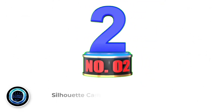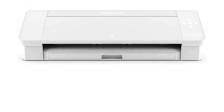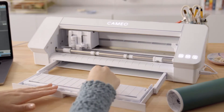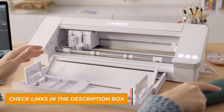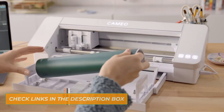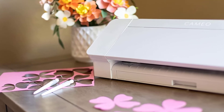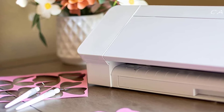Number 2: Silhouette Cameo 4. If you're looking for the best budget vinyl cutter, then the Silhouette Cameo 4 might be all you need. The Cameo Vinyl Cutter sits on the desk like a sleek, gorgeous printer and can cut and draw at the same time on a wide variety of materials. It also has Bluetooth functionality for sending and receiving jobs from your PC, Android, and iOS devices, making it the first Silhouette Vinyl Cutter with wireless capabilities.